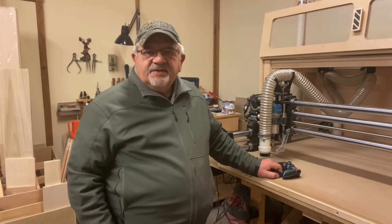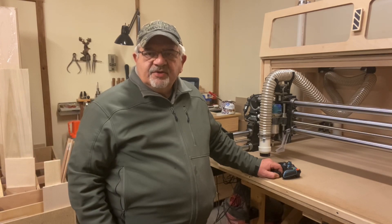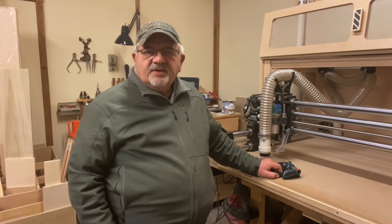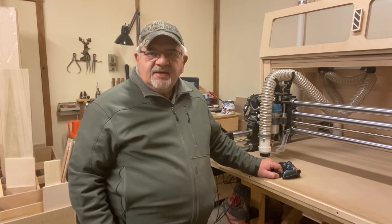Hi guys, this is Mitts. One of the very first projects that you'll probably run on your Onefinity is to lay out and attach your spoil board or waste board to your tabletop and surfacing it. Whether you decide to go with T-Tracks or inserts and dogs, the process will be the same. In today's video, I'm going to go over how we use the Onefinity itself to lay out and attach the spoil board to your tabletop. So let's get started.